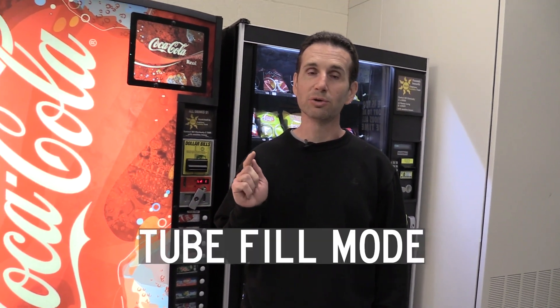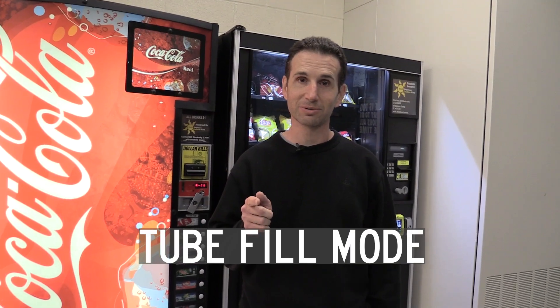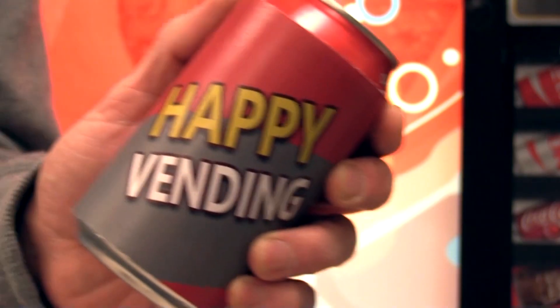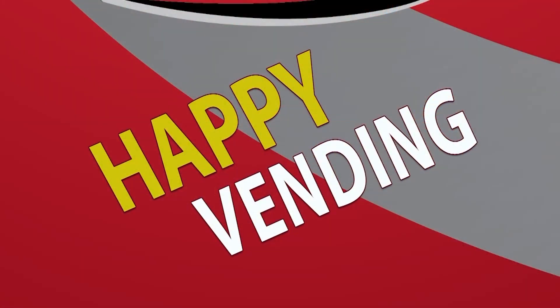Hello and welcome to Happy Vending. I'm Bill and today I'm going to tell you all about Tube Fill Mode. Stay tuned.